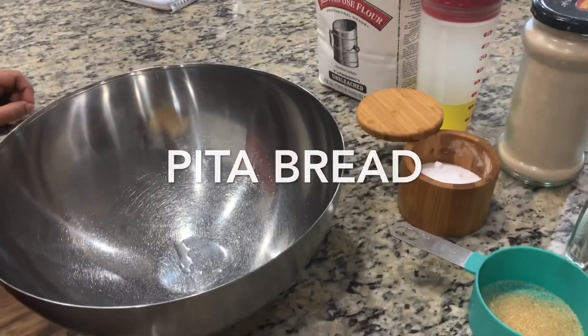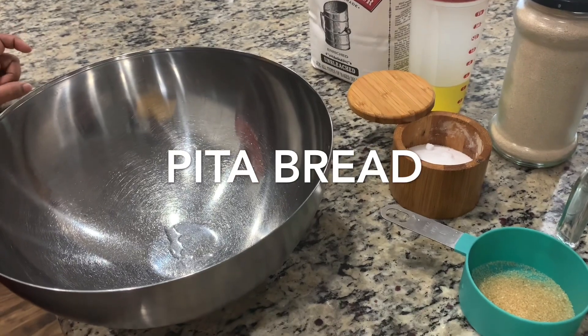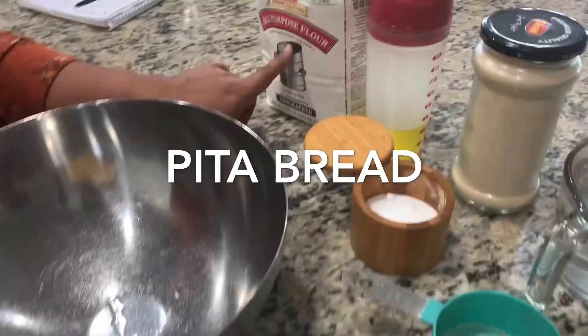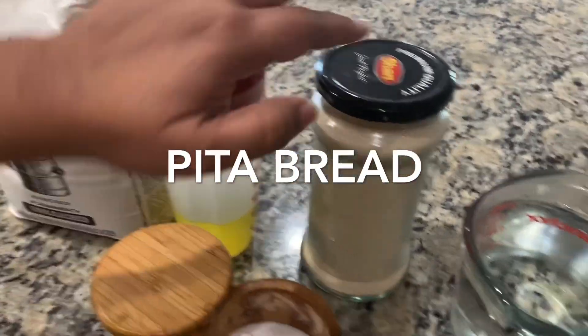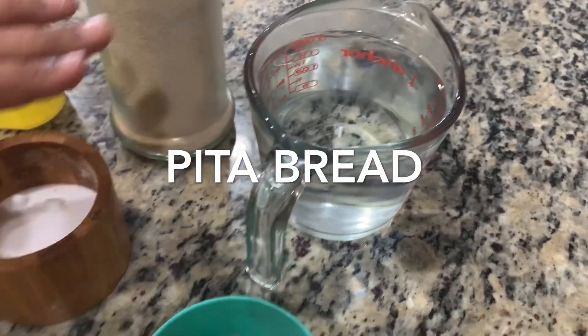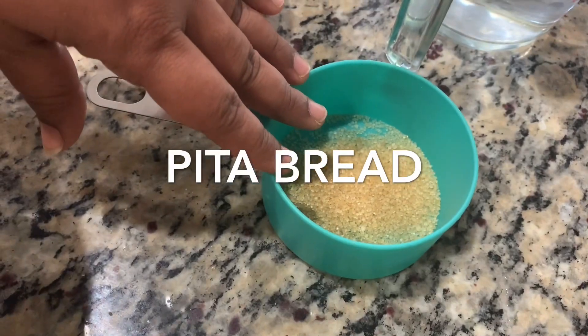Hi friends, welcome back to Tasty Mom Recipes. Today we are going to make pita bread. The ingredients needed are a big bowl, all-purpose flour, olive oil, dry yeast, warm water, salt to taste, and a teaspoon of sugar.